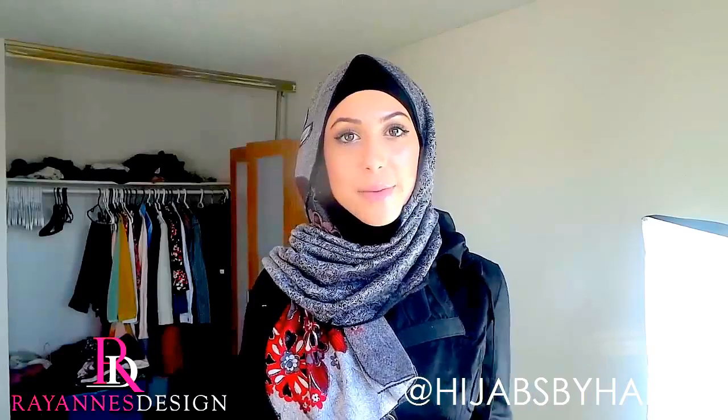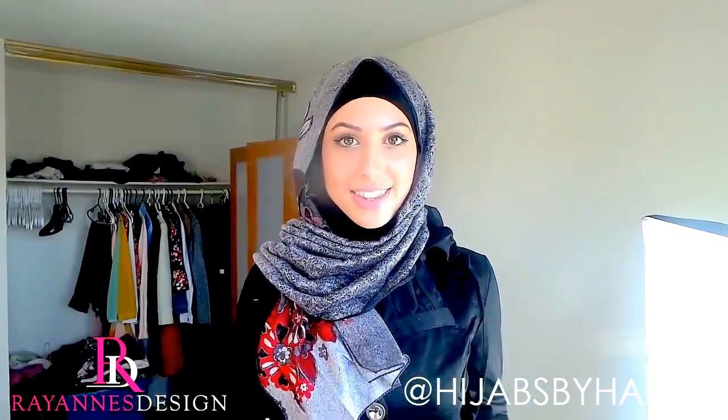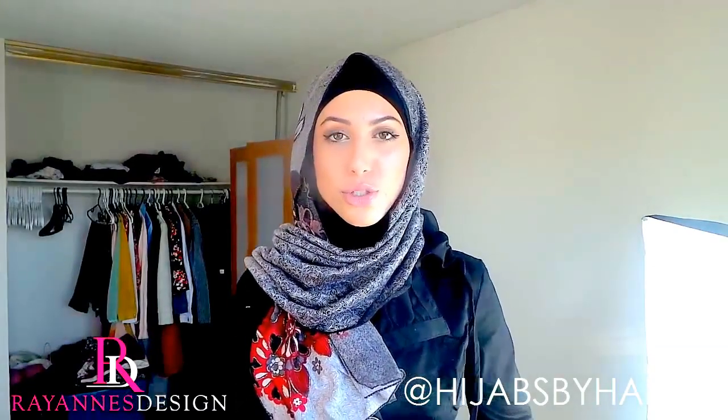The only negative thing I could say about the two jilbabs is that the buttons are a little bit loose. One button fell out from both of them, but it's just because they're probably not secured properly — it's something very simple you can sew back in yourself. That's the only issue I faced; other than that they're gorgeous products.